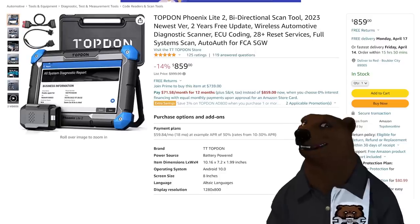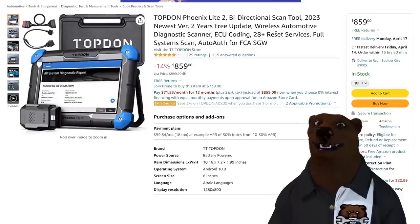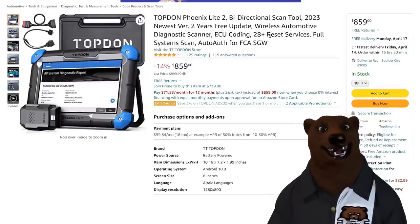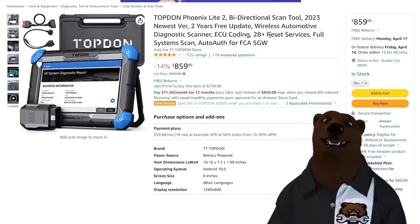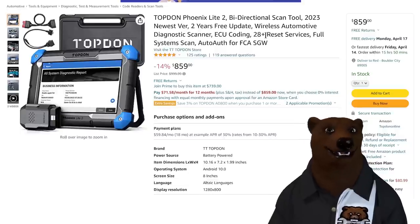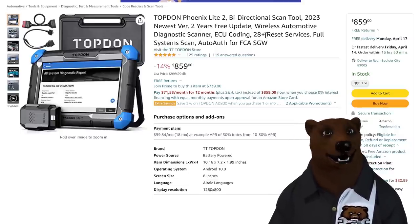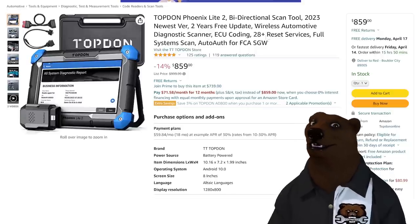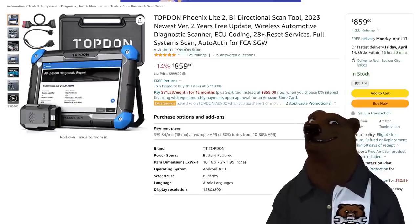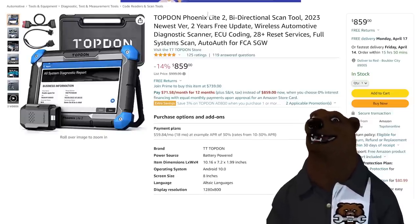Let's talk about Topdon real quick. After we talked about the Topdon jump-starters before, at least one of you asked: can you get me a coupon code for the Phoenix Light 2 bi-directional scan tool? I'll be honest, I'd forgotten that Topdon made these top-end scan tools. Anyway, I reached out to them and sure enough they gave us one. So I've got a coupon code on this — it's gonna take it down to $716.83.